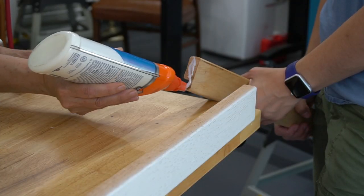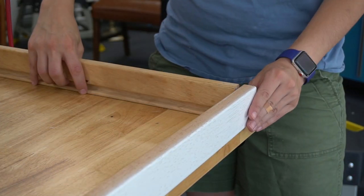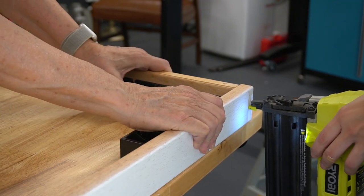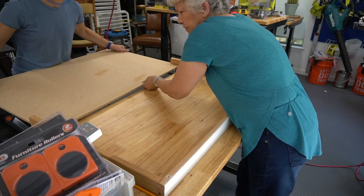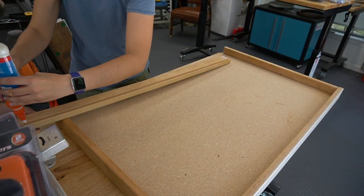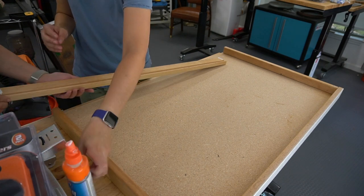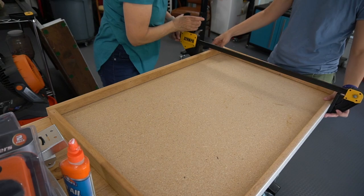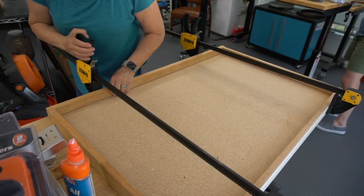This allowed us to flip the board over really easily so we couldn't see the sticker. Then we secured the sides with wood glue and brad nailed them into place. We got the bottom board in place and secured the rest of the box. If you don't have a brad nailer, you can just clamp these and wait for the glue to dry.